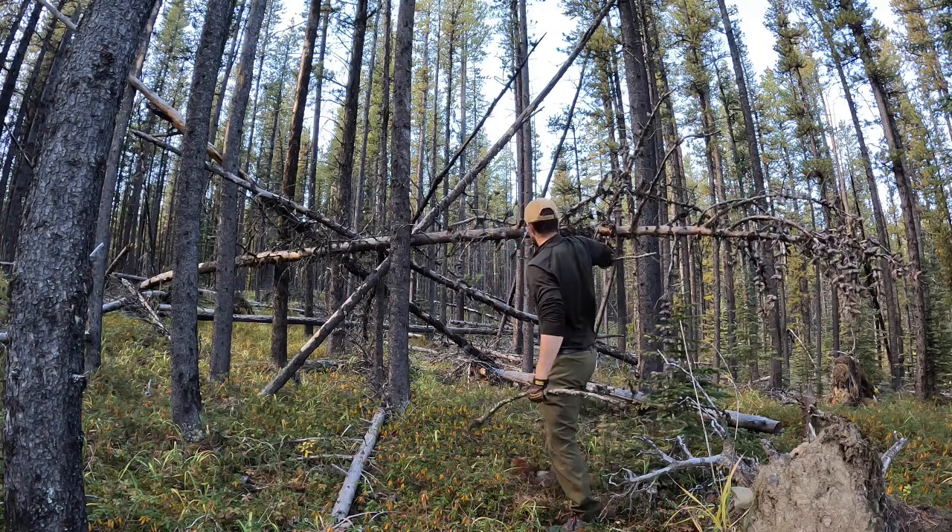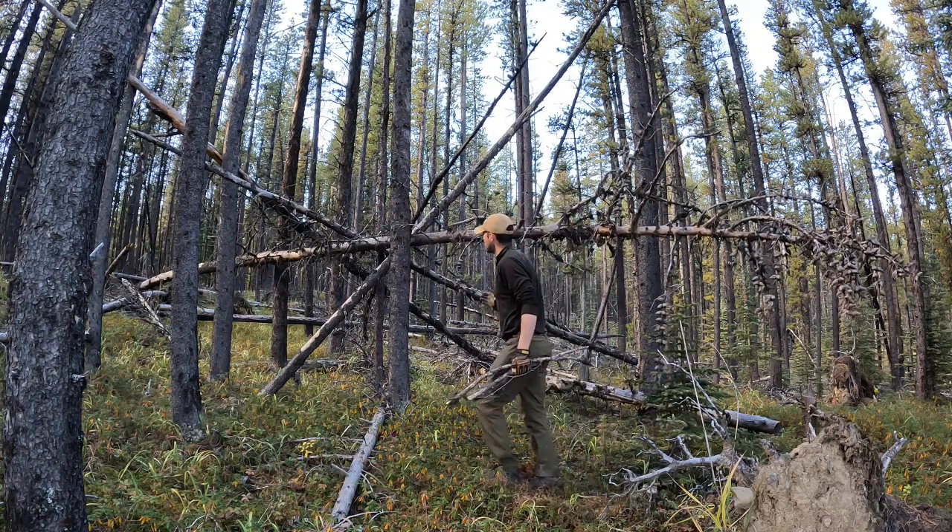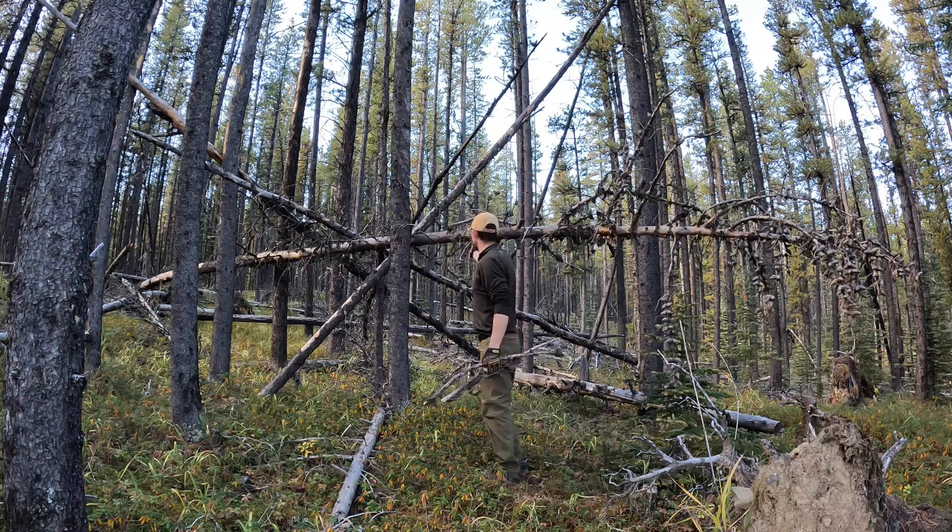And it will probably give me a nice theme to work with when I'm bushcrafting later.